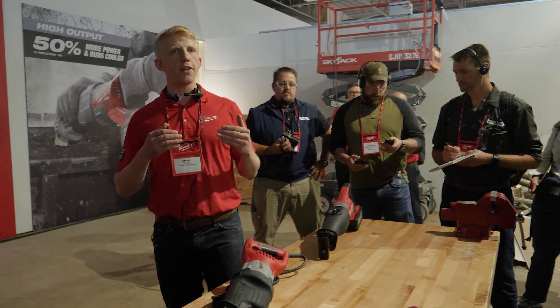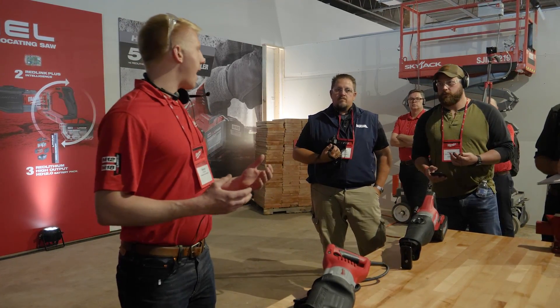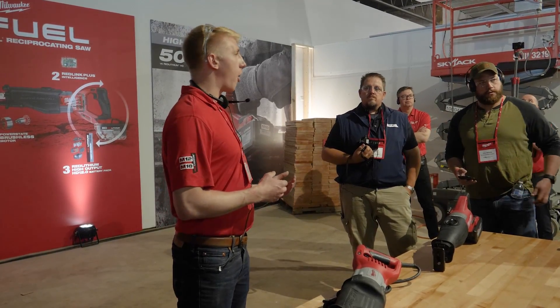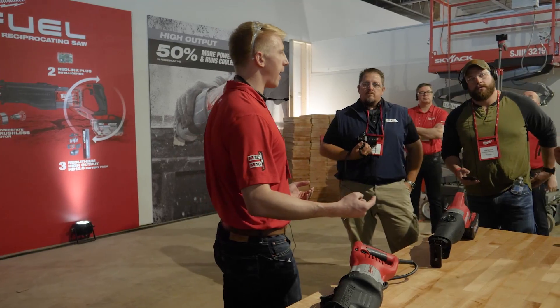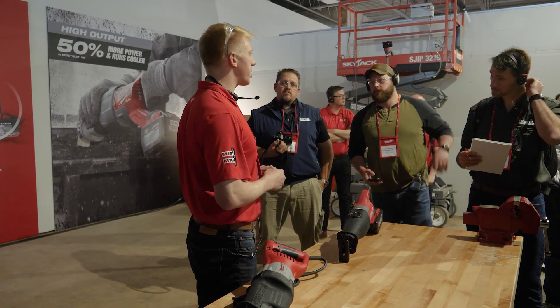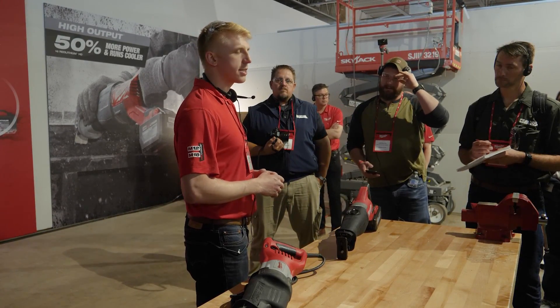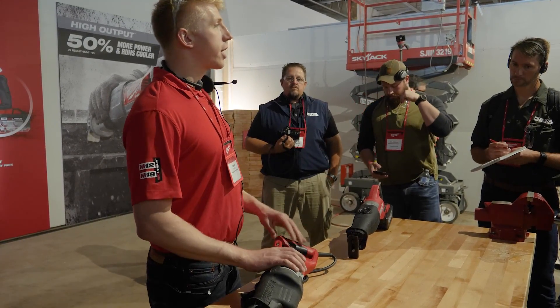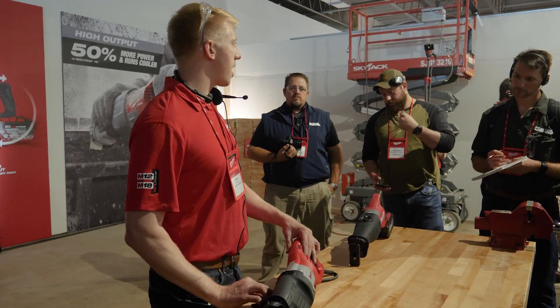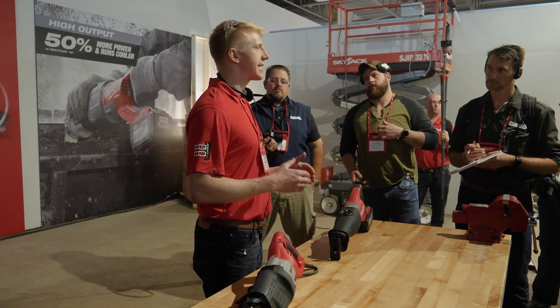Let's consider the demolition phase in construction. You're not adding any value as you're just cutting stuff out — all that begins when you start the install. So job number one is get through demolition as fast as humanly possible, and to do that you've got to be able to make fast cuts. With faster cutting than the 15 amp Super Sawzall, the M18 Fuel Super Sawzall is going to do just that.